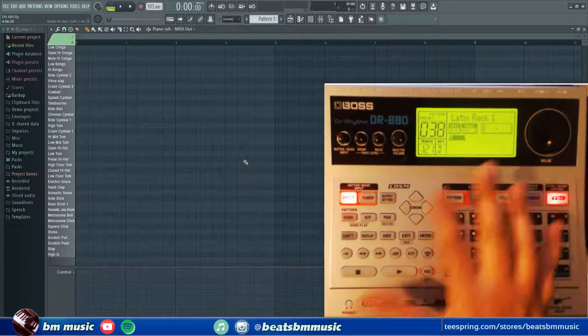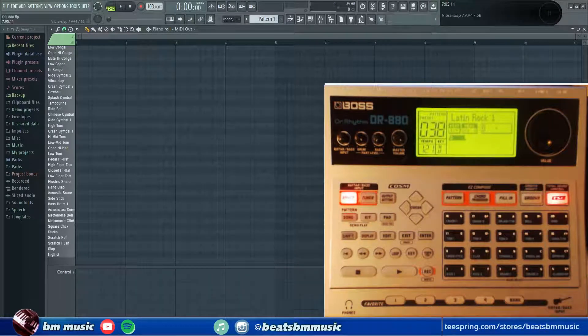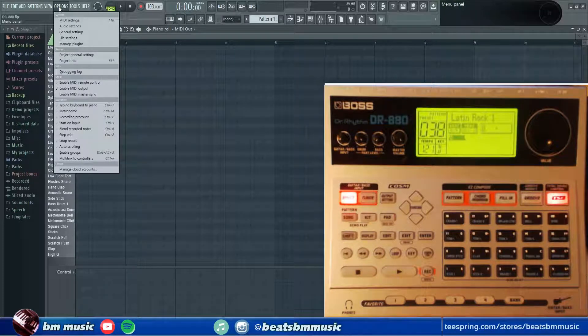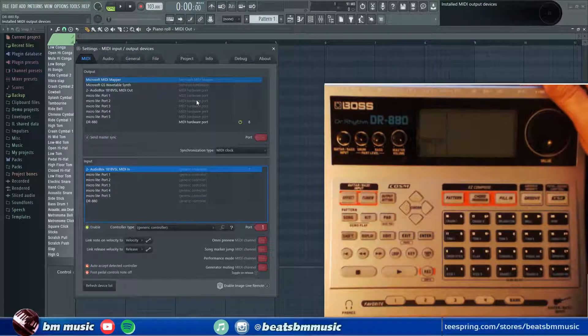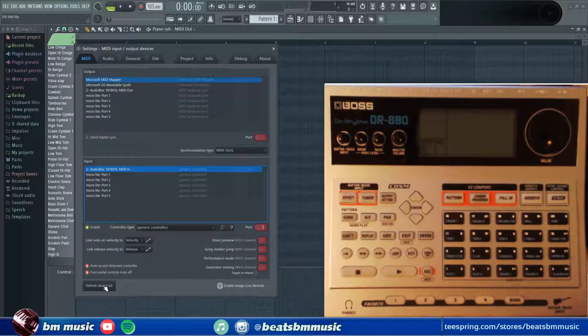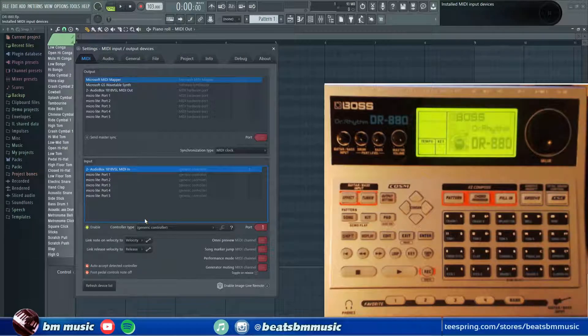So we are in the main window — this is ready to go, already configured. After you connect it by USB, when you open your DAW of choice, it should be able to recognize the device, the DR-80, in the MIDI settings or MIDI devices. As you can see, it already recognized it. In case it doesn't recognize it, turn it off and turn it back on — and there you go, you have it.